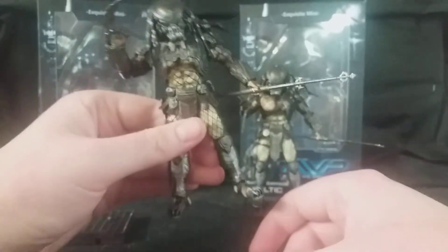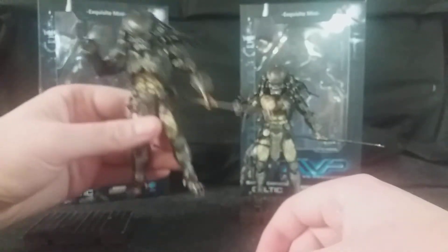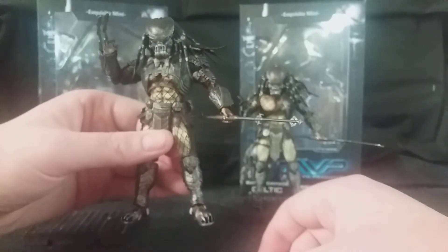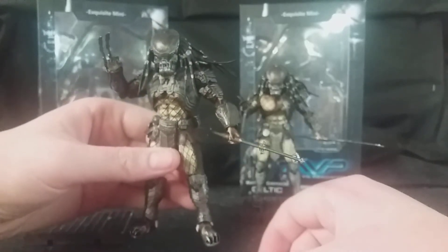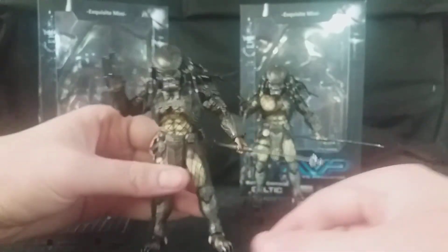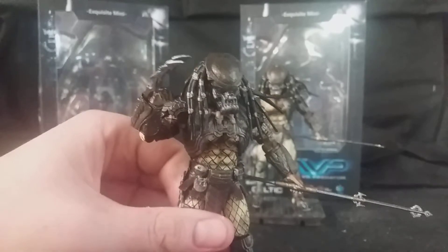He's the main Predator of the film, really — not to get killed off too quickly. I know Chopper Predator does, but Celtic dies a bit later on. But overall, the detail in this figure is absolutely astounding.